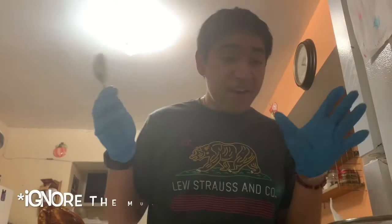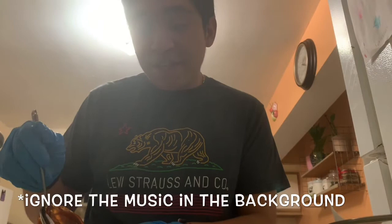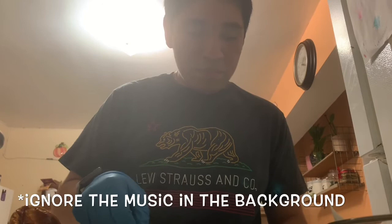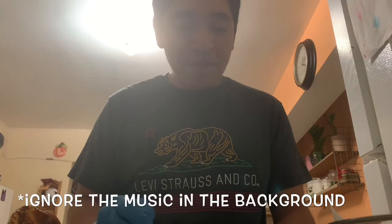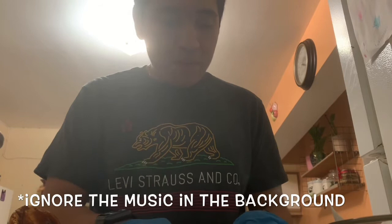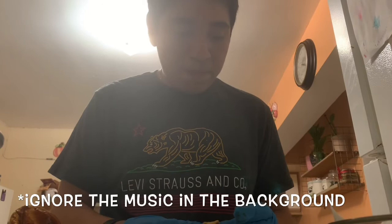We're going to decorate our crepes. Now this is a mini crepe — don't make fun of me, I just want to practice. So we're going to take a little bit of dulce de leche. I love this stuff. Place it on the crepe, and we're going to fold it in half, and then again. Now, isn't that adorable? Look at that! So cute!